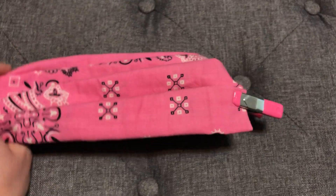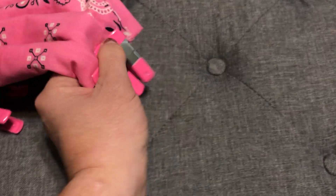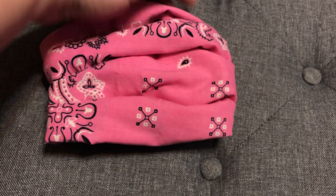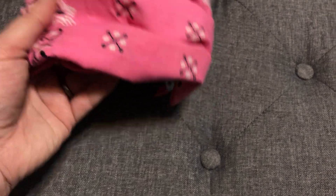We're pretending these are sewn because this bandana is for a quilt - you can't have it for the tutorial. But there you go - you'll see that you have a little mask, and when you put this on your face it will keep you all protected. Bandanas are seriously the easiest way.